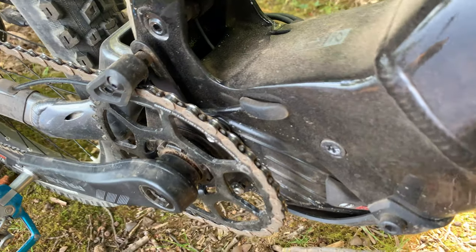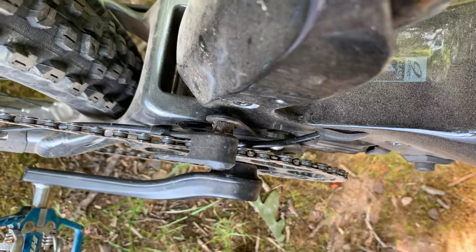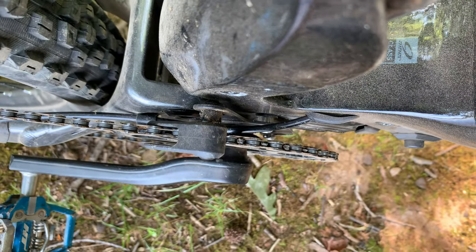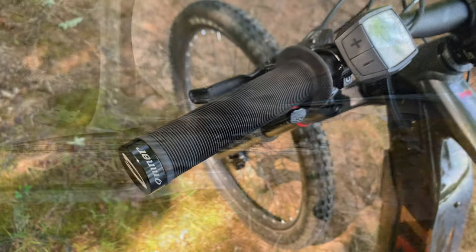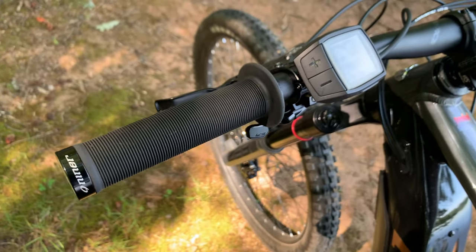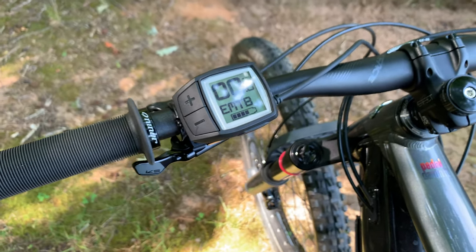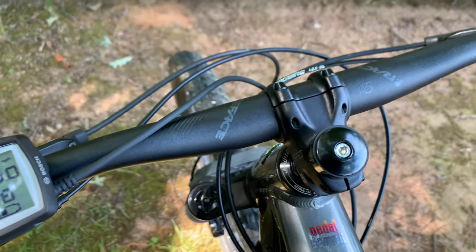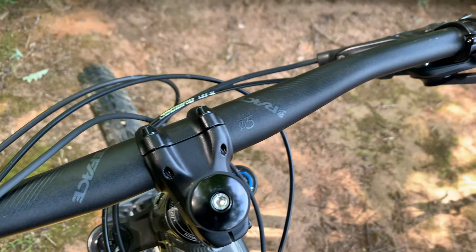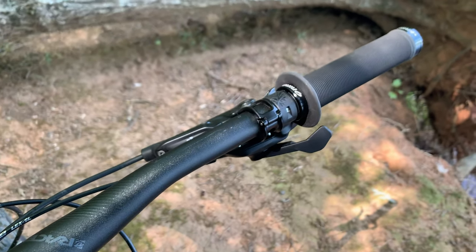All cables run internally, with the rear shift cable sitting very close to the chainring. While it looks precarious, we never heard or felt it rub the moving parts. The cockpit gets Niner's lock-on flange grips and the backlit Bosch Purion control display. There's a walk assist button to help you get up those inevitable hike-a-bike sections. A KS dropper post remote and alloy Race Face bar and stem round up the package.